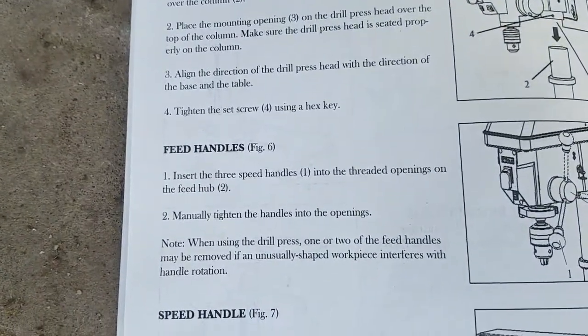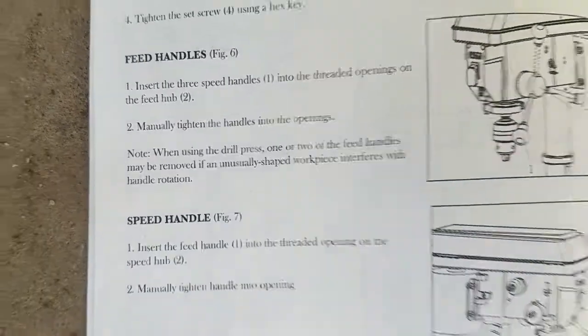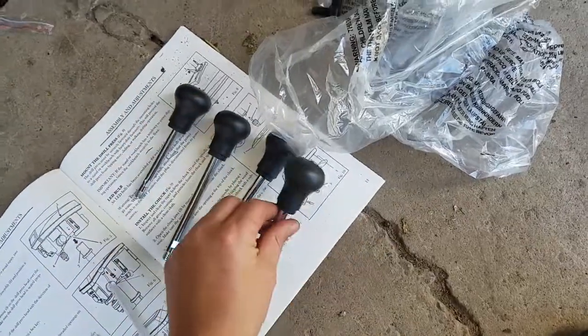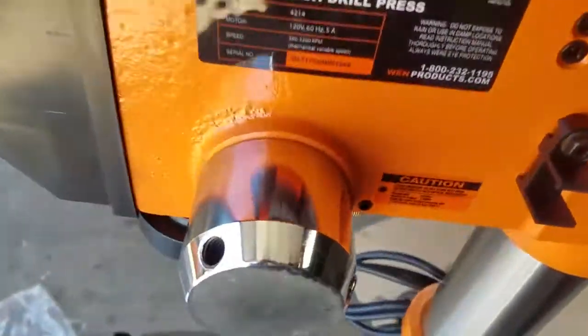Feeder handles. Insert the three feed handles into the threaded openings on the feed tube and manually tighten the handles into the openings. Our bag of handles has four of them — we want the ones that are all the same length. There is one little one and three big ones; we want the big ones. We will be installing them over here — this is where you screw them in.